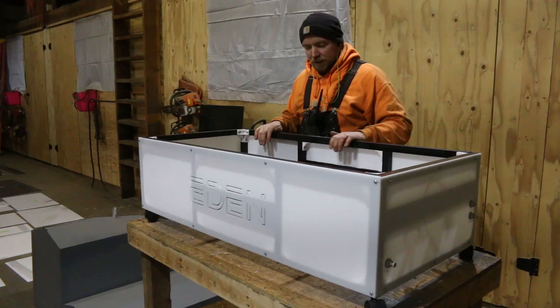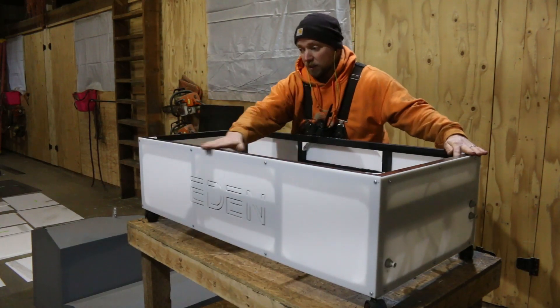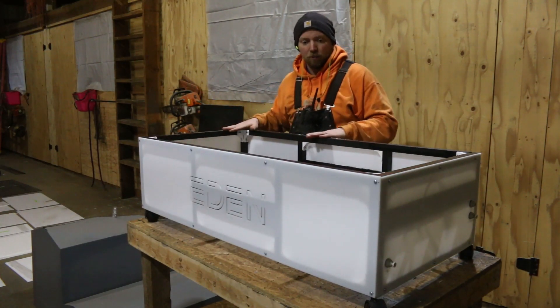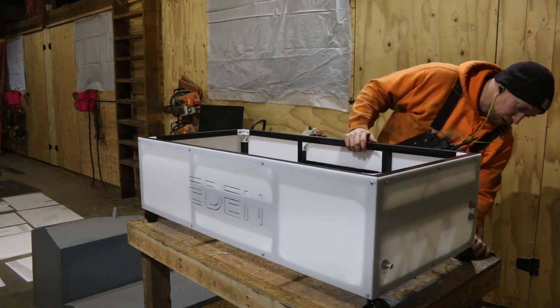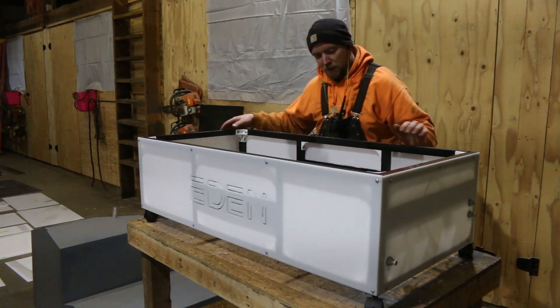Compared to that stainless steel, this goes together a lot nicer. So when we get the red lines fixed, it's going to go together a lot nicer. But I'm really, really happy with its looks.